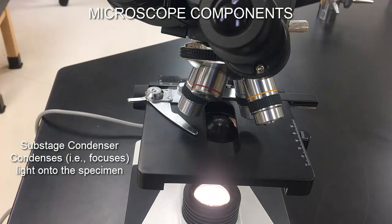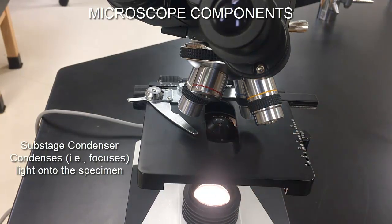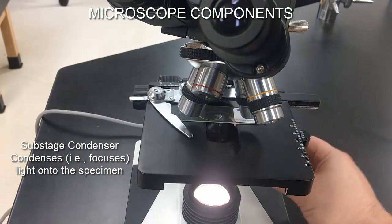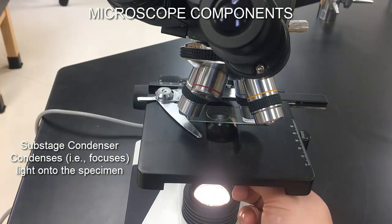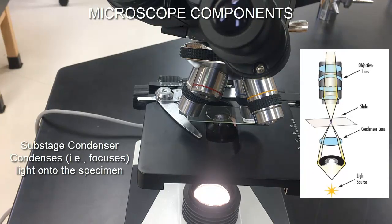The next component is the sub-stage condenser, sometimes just called the condenser. It's located right in the middle of the mechanical stage. The light from the bottom of the microscope comes up through it and hits the specimen on the slide. This condenser takes a broad array of light and condenses it into a strong, focused beam right onto the specimen for high intensity illumination.